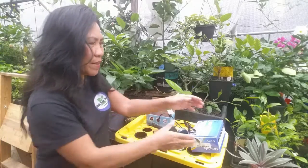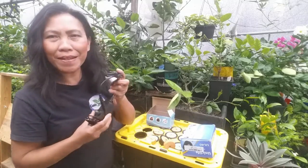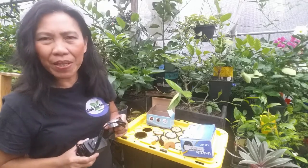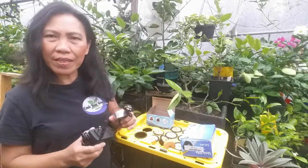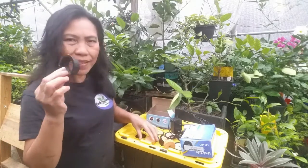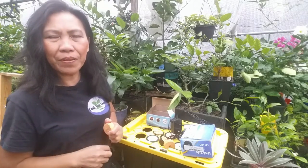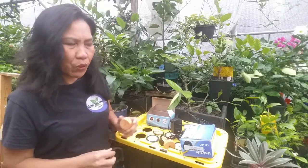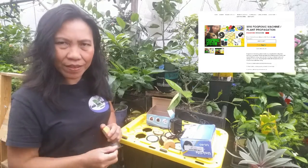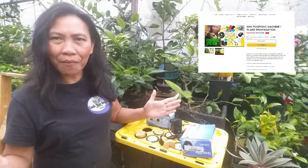To set up a mini fogponics, you will need an air pump and a fogger. Since this is a smaller system you only need one fogger, but if you have a bigger system you may need three or four depending on the size of your reservoir. You also need a three-inch net cup and an insert. I will link these products in the description below. Also, if you need this mini fogponics system, check cashewgreens.com.